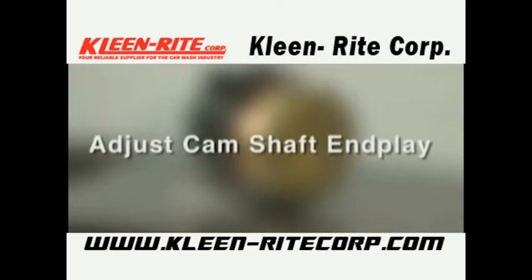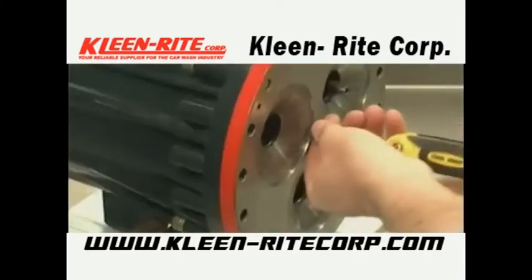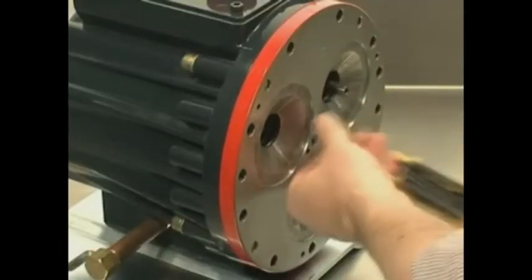Now we will see how to adjust the camshaft end play. You may want to review the Wanner Hydra-Cell pump installation and service manual to see the arrangement of the parts. Current manuals are available online at wannereng.com. If the three set screws are in the cylinder housing, remove and clean them.